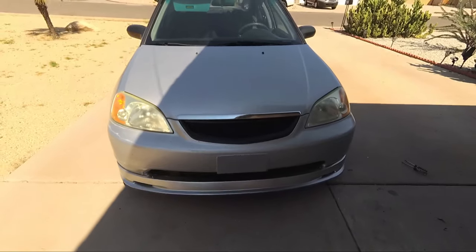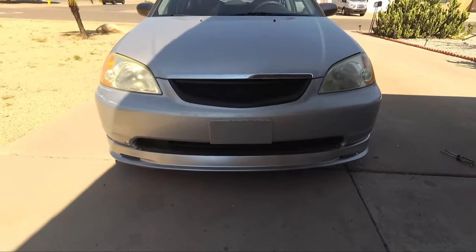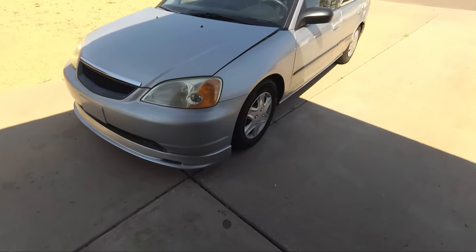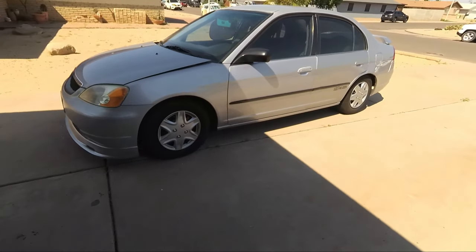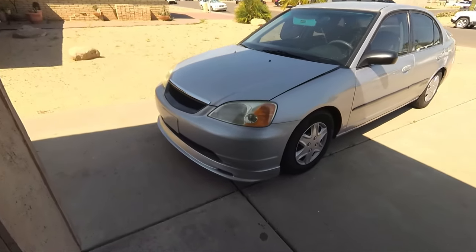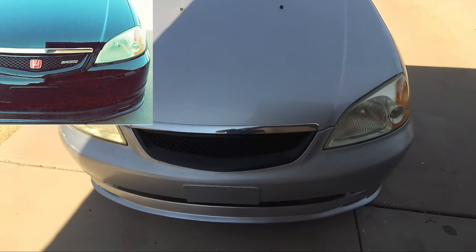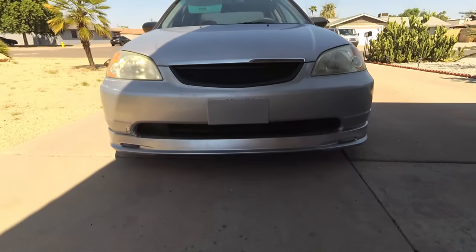And that's what it looks like, guys — definitely an aggressive look. Totally different from the stock look it had before. It just makes it look so much more aggressive, especially because these cars did not look super aggressive stock. Check that out — it does look great. That is the finished product. Obviously I do need a red badge and a Mugen badge over here, just like my last 7th Gen Civic project. It is looking great, guys.